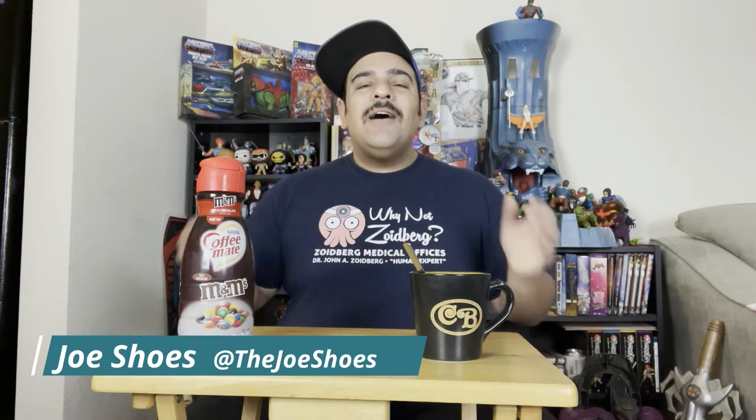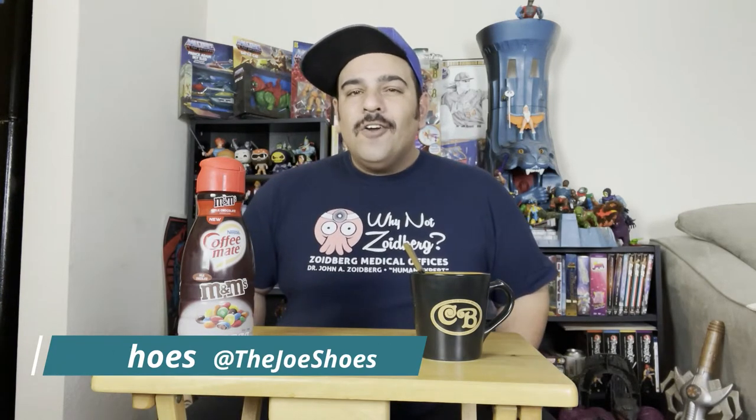What's up everyone, this is Shoes and I'm gonna be doing another coffee creamer review today. I love trying different coffee creamers. I don't think this one's very new at all, but it's the first time I've seen it, so I picked it up and we're gonna try it out right here.